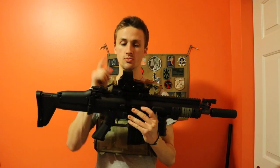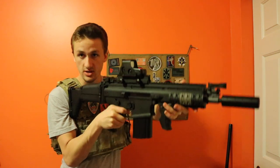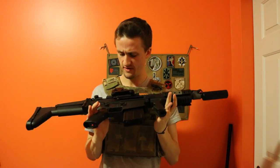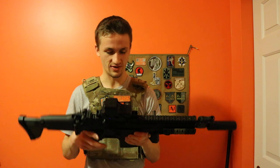Up here we have a UTG riser and an EOTech, so you can see just kind of like the variation. If you want to run an EOTech on top of your SCAR, this is what it'll kind of look like. This is a smaller EOTech — I think this is the 553, though they have so many different models. The airsoft replica ones are not the greatest.